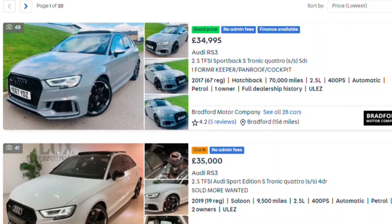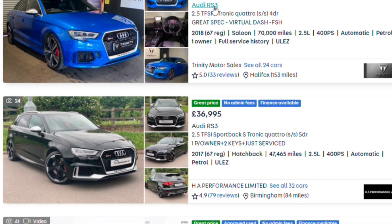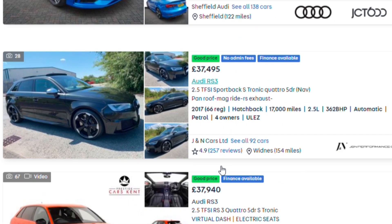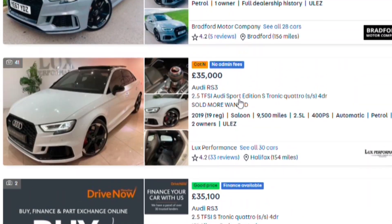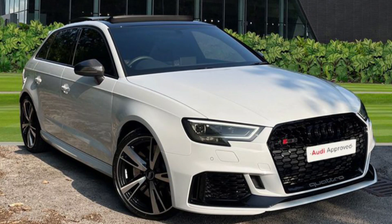Should you get a used RS3 or the new one that's set to come out shortly? Price-wise, the new one starts from £50,900. The old pre-facelift model — 2017 onwards — starts from £35,000 for a high miler, and you can easily spend another £40,000, going up towards £50,000. So that's a lot of money, and not that much less than getting the new one. Supply and demand is really interesting right now.